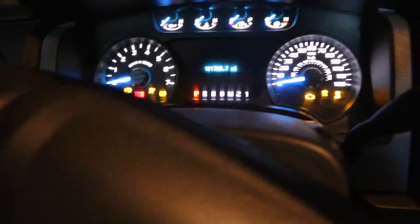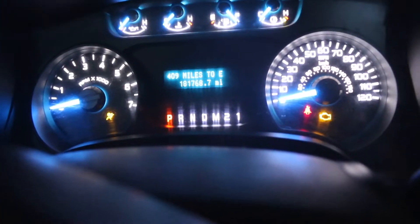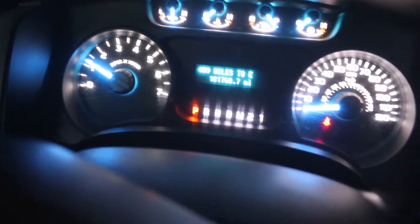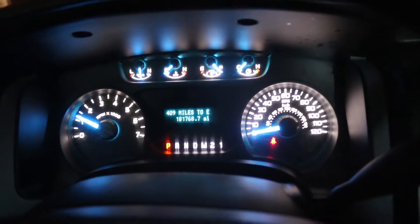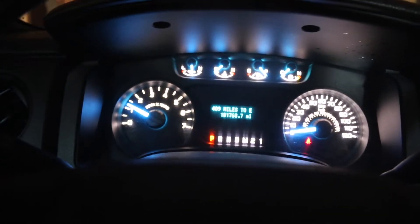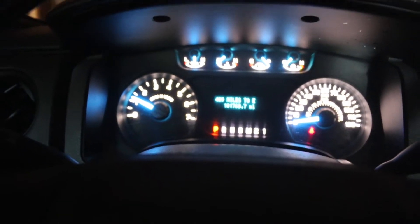My truck hasn't been started for one week. She is 34 degrees — started like a champ. Check engine light went off. I think it's one of them fluke deals, like just drive it, it runs. That's all that matters.